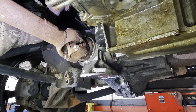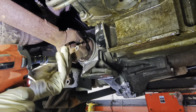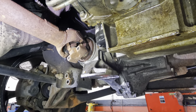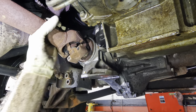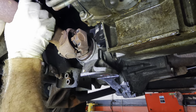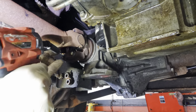Let's pull this drive shaft out next. I can probably get away with just kind of dropping this differential down some, but I think I'd rather just pull it out so it's easier. And less dangerous too.